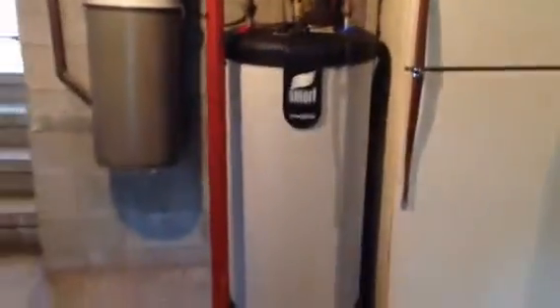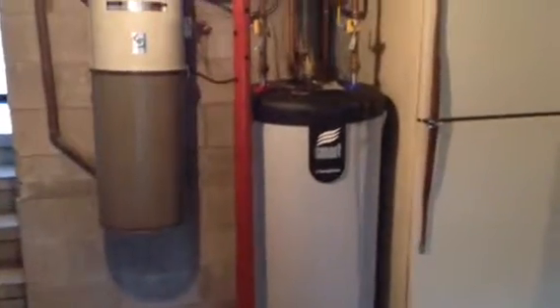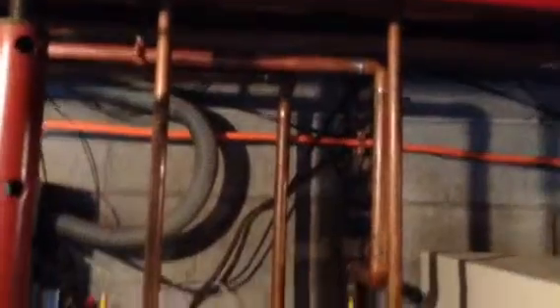Down here we have our new indirect water heater. It's a stainless steel inner tank, carbon impregnated outer tank. We've got unions and valves and brand new three-quarter copper piping. We've got boiler-in and boiler-out piping in the back. We've got unions everywhere for ease of replacement. The water heater has a 10-year warranty and so does the boiler.